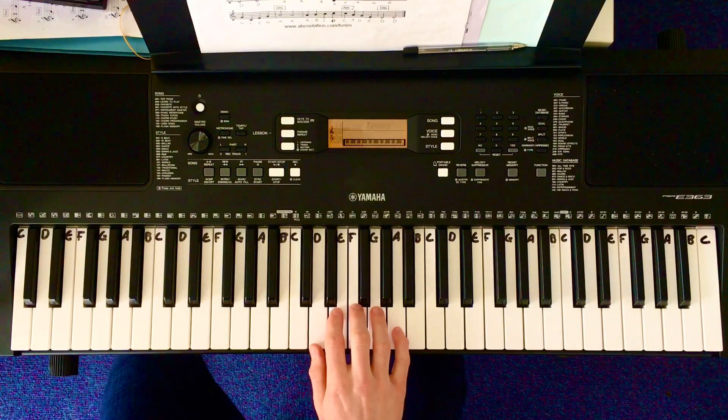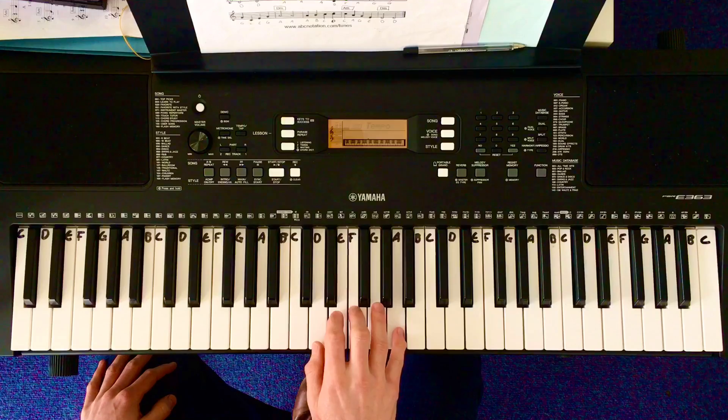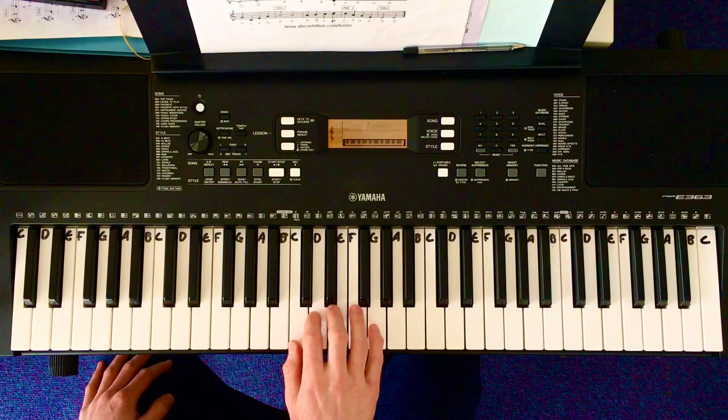Drunken Sailor has a relatively simple melody that will look like this. Same shape, just move down one key.